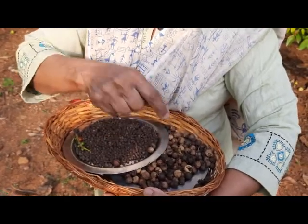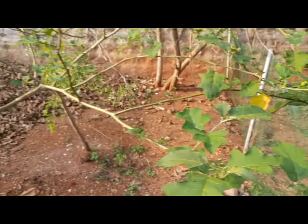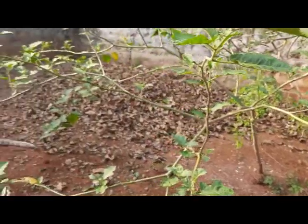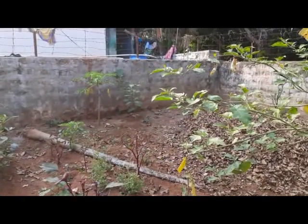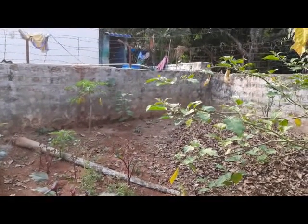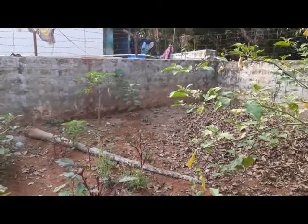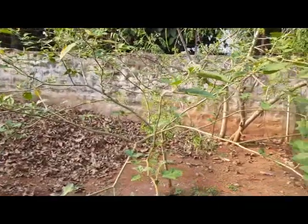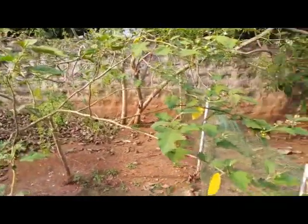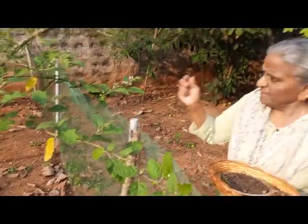This also goes into the powder. There are two plants actually — one here and the other there — and I got a good harvest. It grows on the wayside everywhere in Yelagiri, so even on the side streets my husband plucks them whenever he goes for a walk. But already the two plants in our garden have given a good yield.